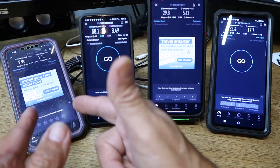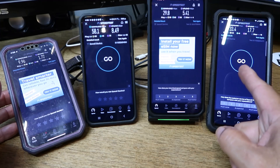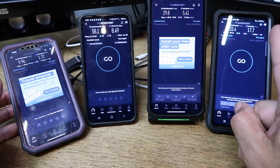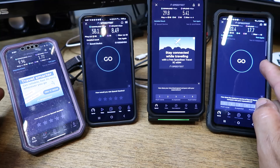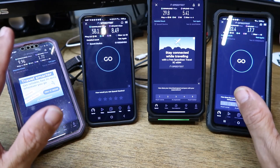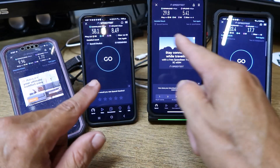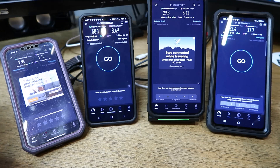The high priority plan results make no sense — the business plan, top of the QoS stack, got 33 down and 17 up while the standard consumer plan got 58 down. That upload on the flat panel business antenna is always better than everything else, no matter what. I always get good numbers on that upload — better than everything else. The upload numbers are variable: 17, 20, 25, and I've gotten 30 to 40 uploads — it's RF, it's all over the place, just like FWA.